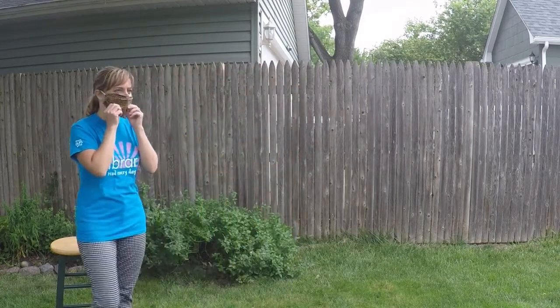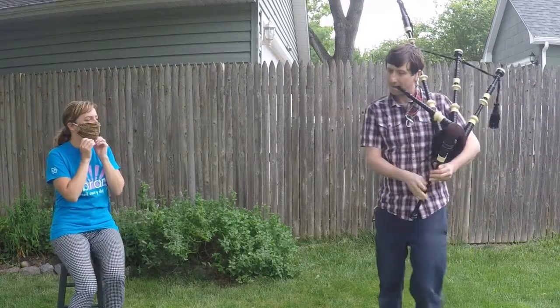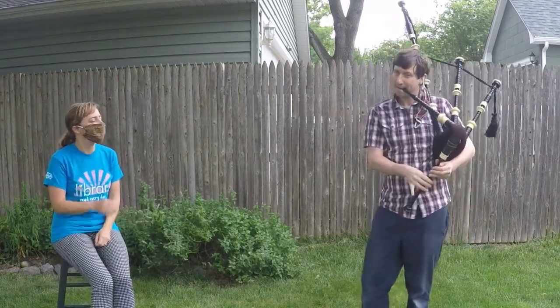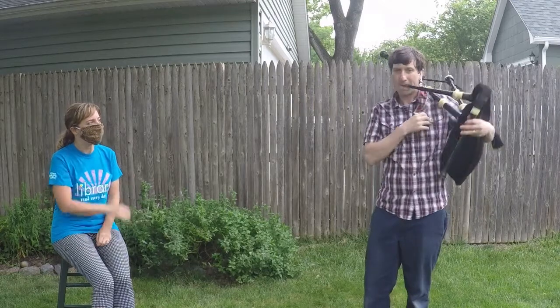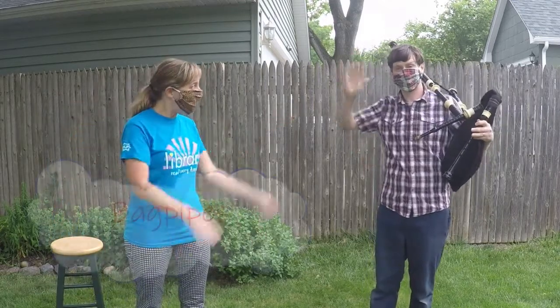Are you ready to hear this instrument? It is the bagpipes. This is my friend Josh and he plays the bagpipes.